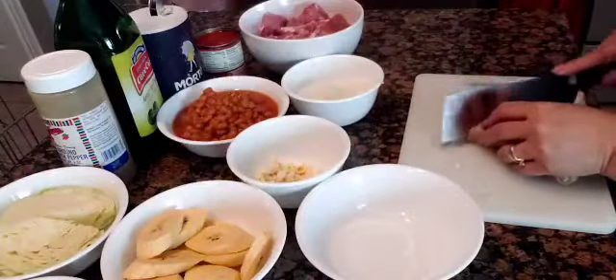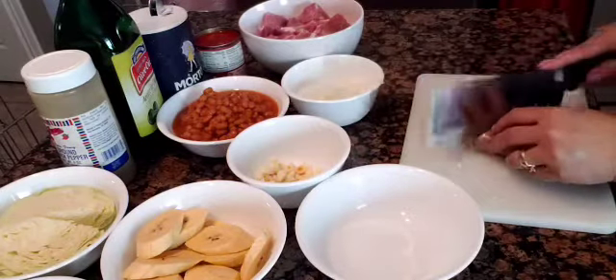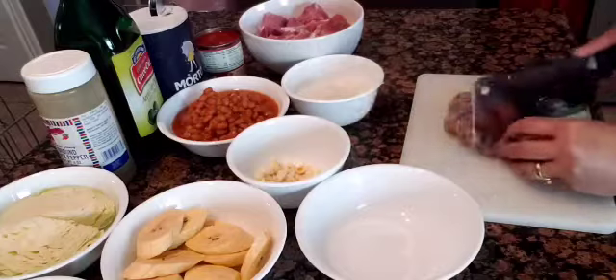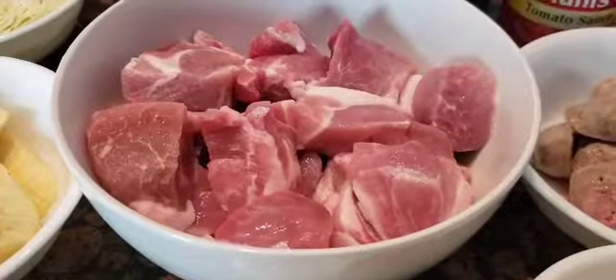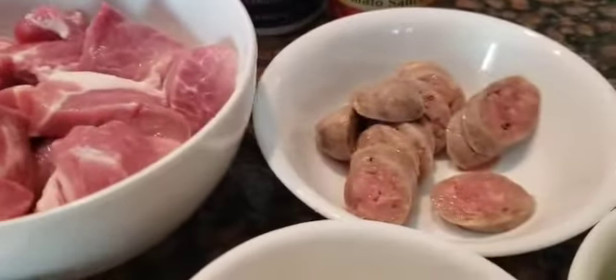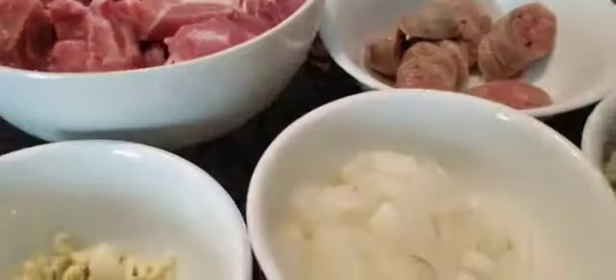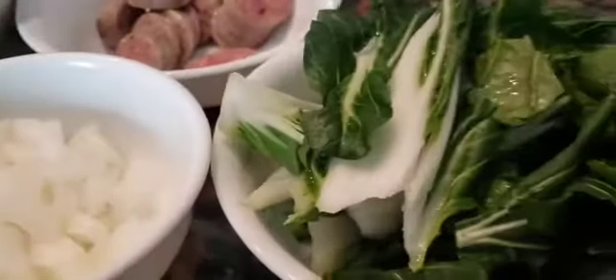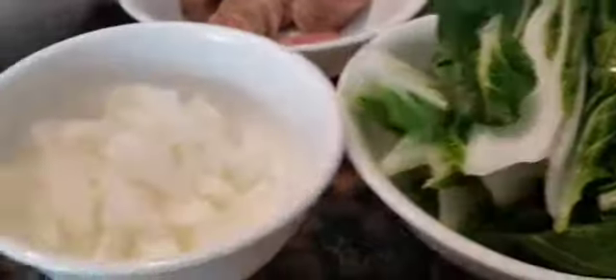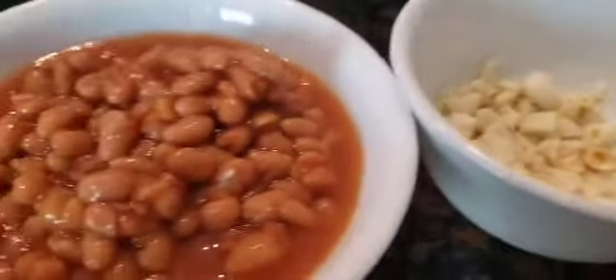This was raw sausage but I boiled it quickly in water because it is easier to cut up than when cutting it raw. Here are the complete ingredients: I have pork meat, I have sausage, I have onion, I have pechay or bok choy, the garlic, and I have pork and beans from a can.